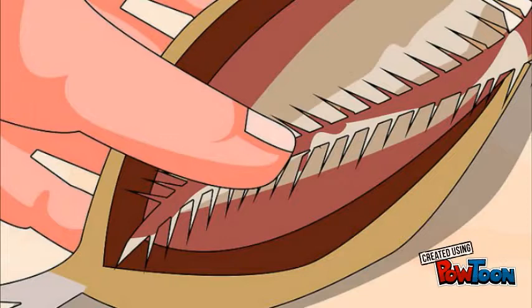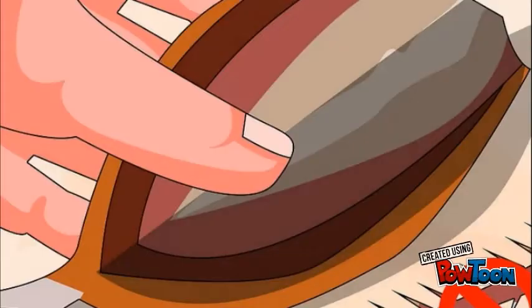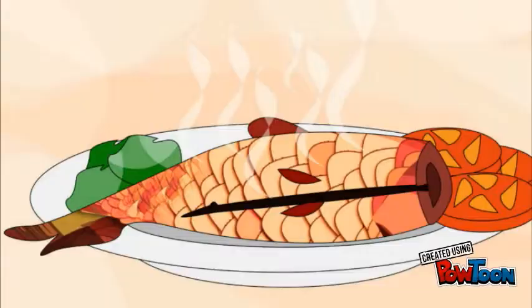Now you can cut the fish open and remove the backbone. With the fish in two parts, you can look for smaller fish bones in the meat. There are special tweezers with wide rectangular ends that are the most effective at grasping tiny slippery bones.